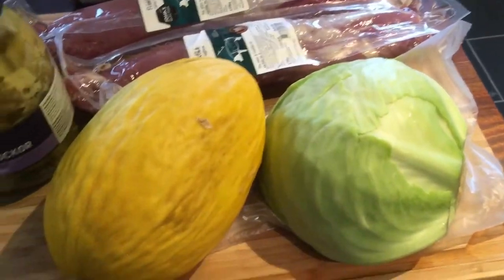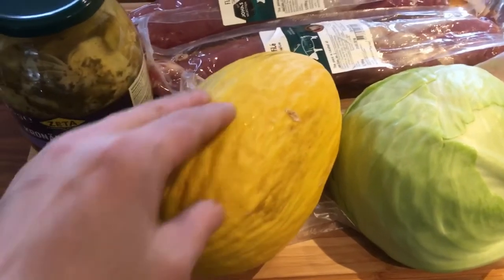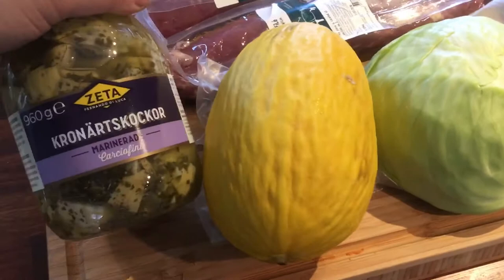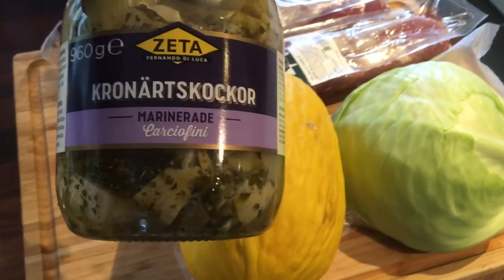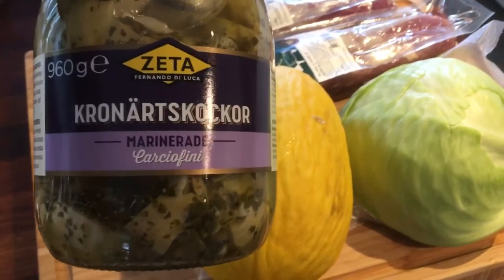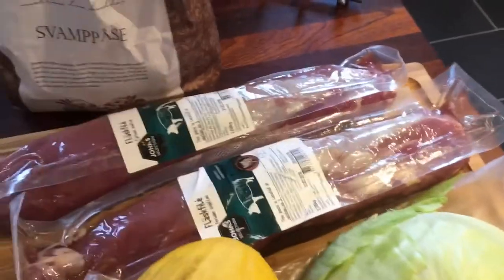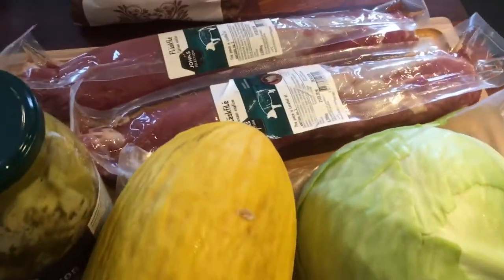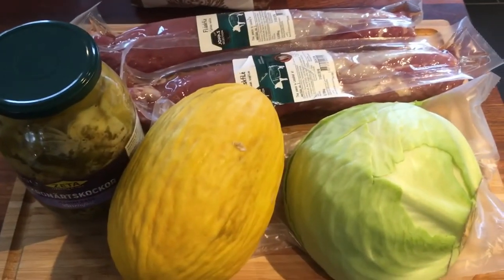So there we go. I've got half a head of cabbage, one honeydew melon — I hope it's gonna be ripe enough, otherwise I'll have to sweeten it. Couldn't find any fresh artichokes, so I bought this huge jar of marinated artichokes that I'm gonna use instead. I'm gonna fry them in some way. And then I've got some tenderloin. I'm gonna use some button mushrooms and maybe something more, and I'll tell you all about it in the end.